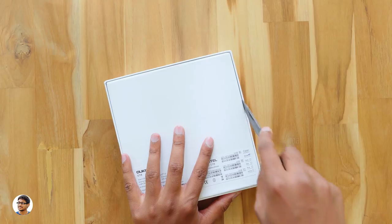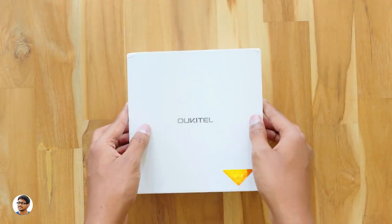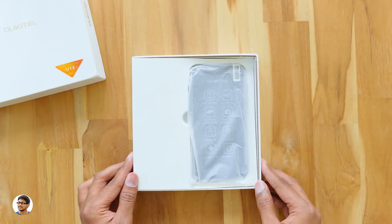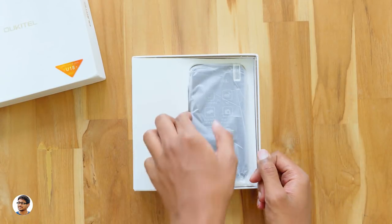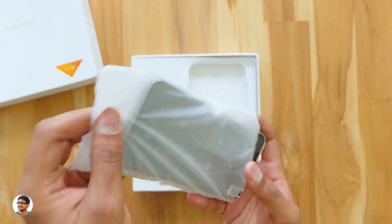Let me grab my knife and cut this tape. I want to thank Fastech for sending me this product for review. On opening the box, we've got the Oukitel U18 smartphone at the top, in a simple packing.